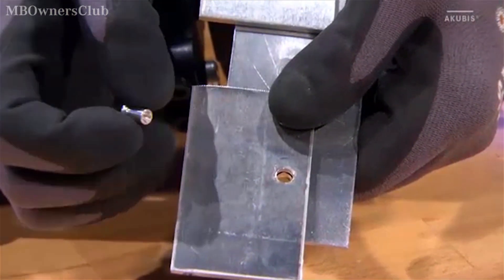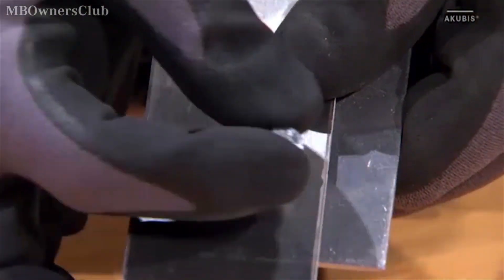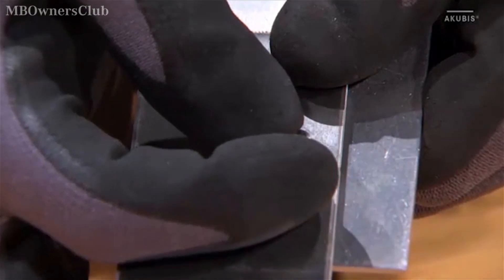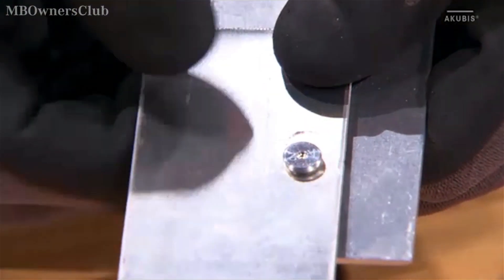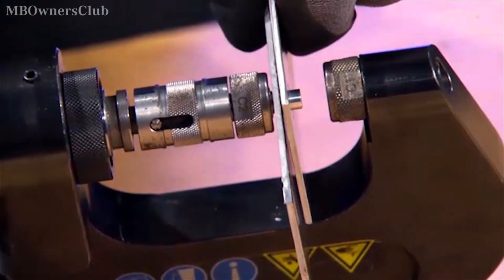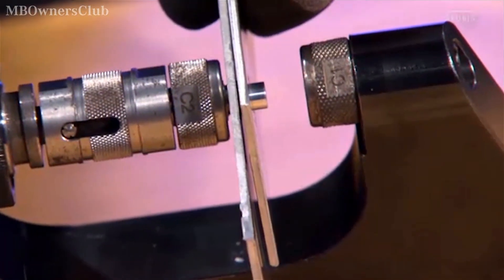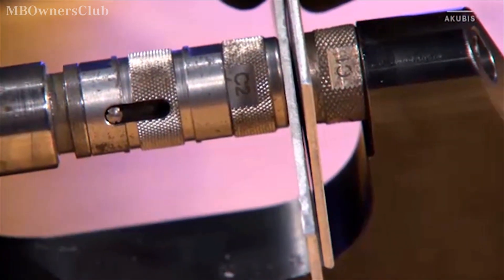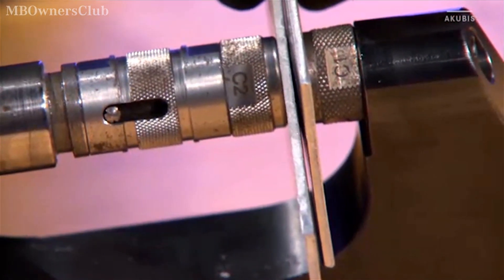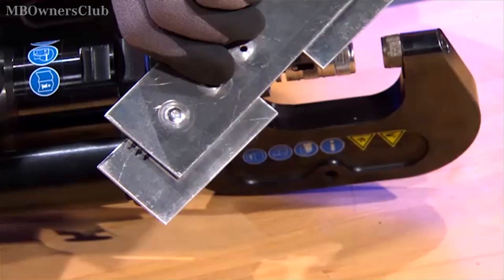The Flowform rivet is placed in the middle of the hole, and then the tool is put on. The Flowform rivet is perfectly assembled.